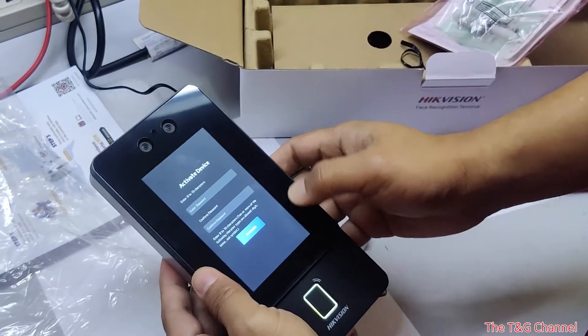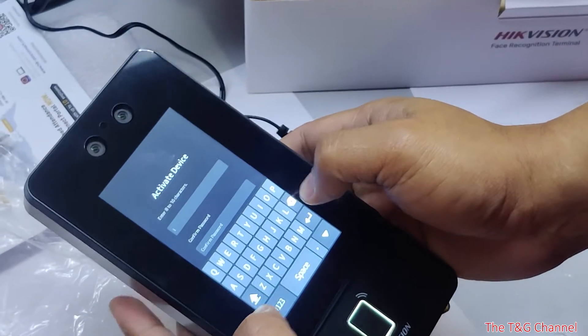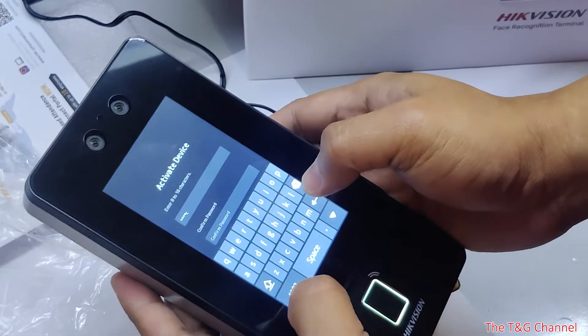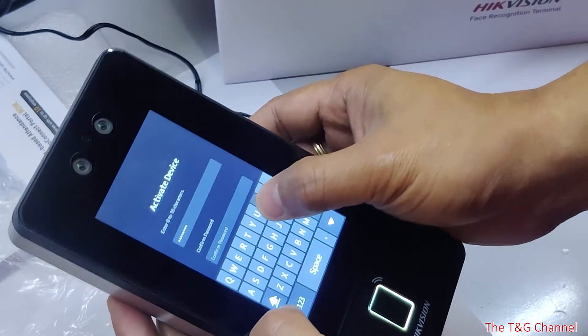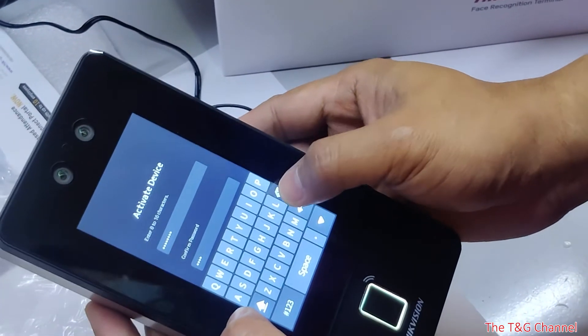So for the first time you need to enter a password — your own password for activation — so you can use the device. You can design your own password.